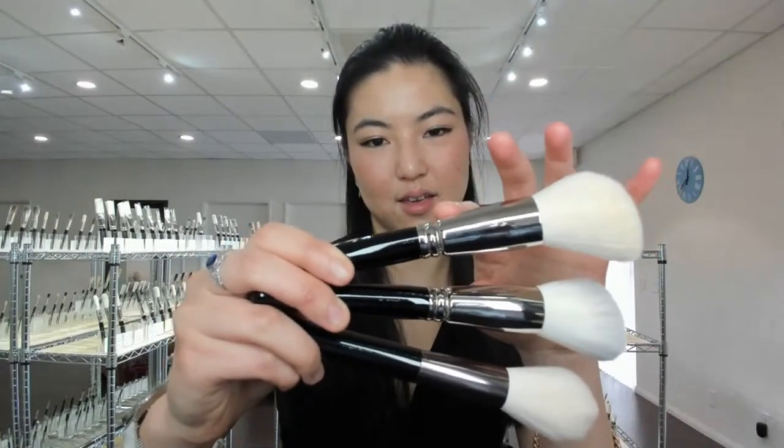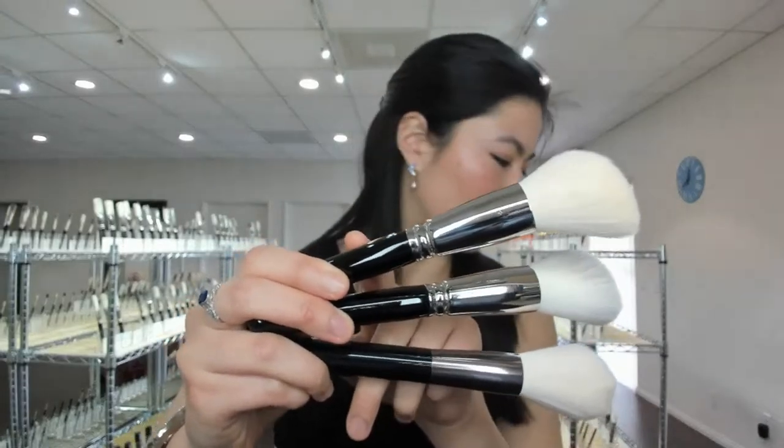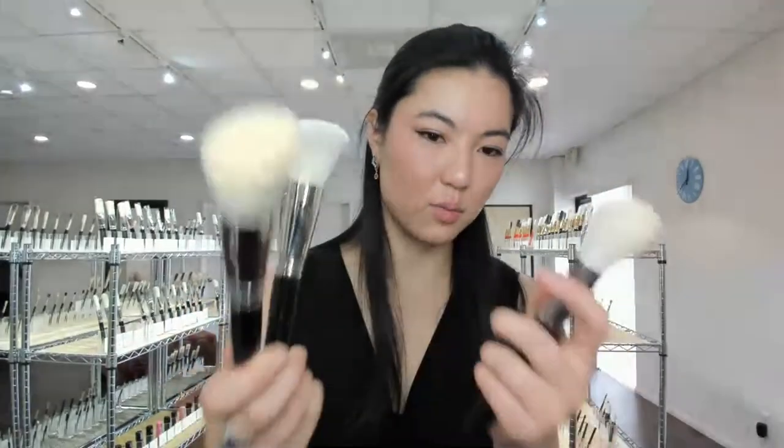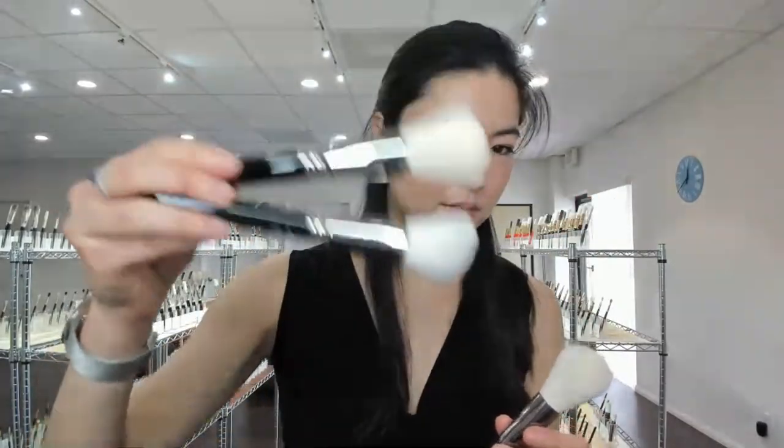They're a little bit different — mainly the handle on the lowercase I is plastic versus the capital I which is coated wood. The weights are really different too: the lowercase is very lightweight, while the capital I series brushes are very, very heavy. That's the main difference.